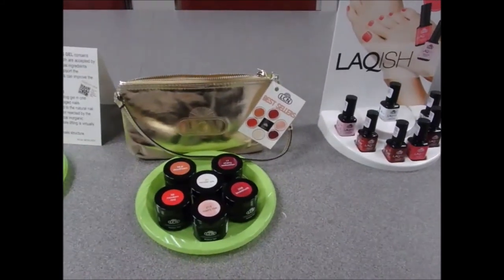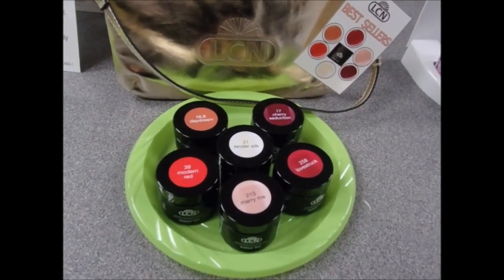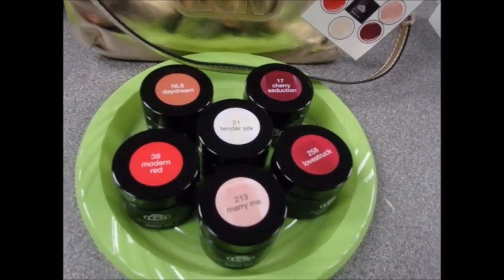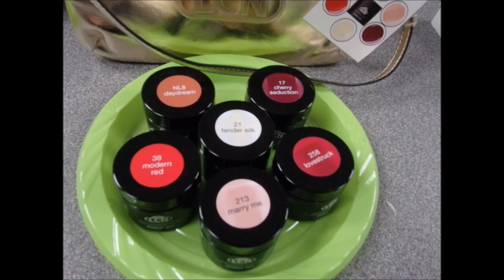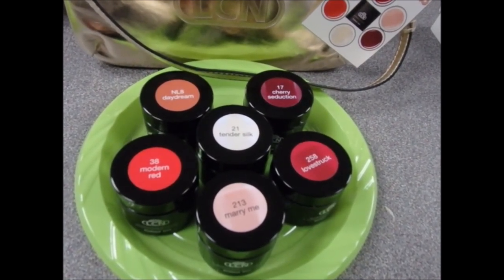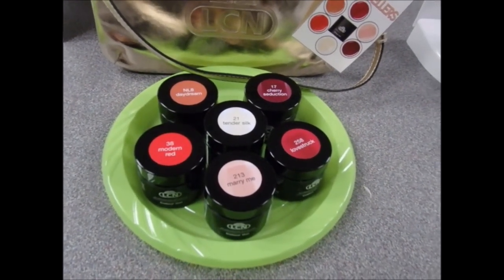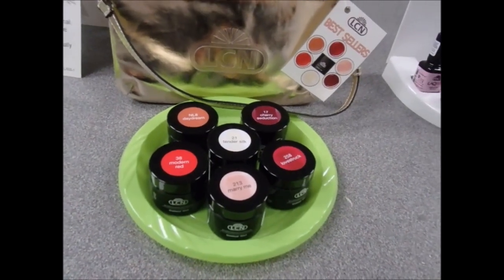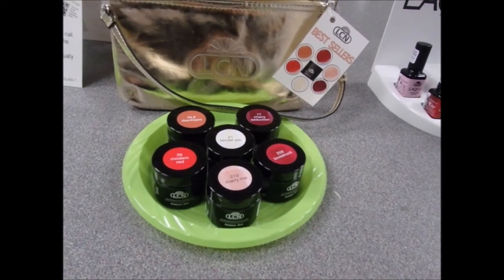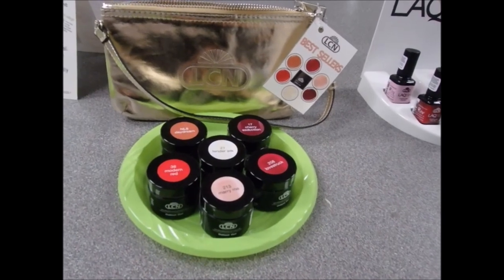For July-August, LCN has taken their top six polishes and turned them into color gel shades. We have six new color gel shades: NL8 Daydream, number 17 Cherry Seduction, number 21 Tender Silk, number 258 Moonstruck, number 33 Modern Red, and number 213 Marry Me. Our color gels are always very popular and now we have them in our most popular polish shades. It's a great way to cross-promote polish and color gel, and you get it at a 50% savings plus a little trend bag.